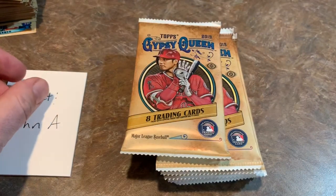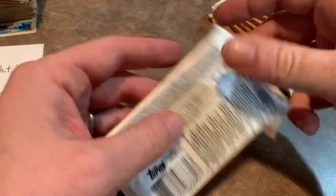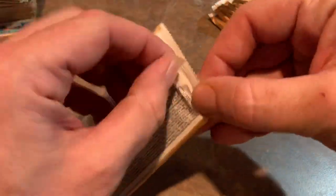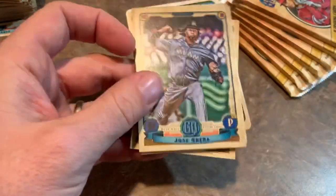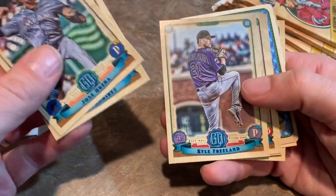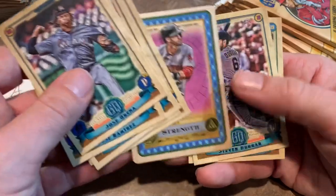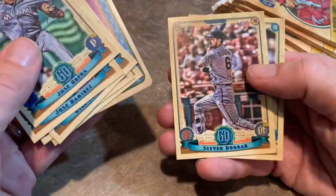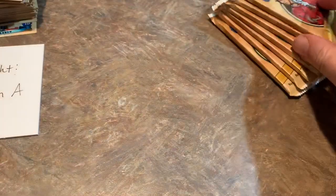Last side here — right-hand stack for John. I have three cases of Gypsy Queen on the way to me, should be here tomorrow. That'll be in our next case break — we might just do Gypsy Queen the entire time. These are pretty sweet cards. Kyle Freeland, Maikel Franco, Clayton Kershaw, there's our Strength Tarot of the Diamond card featuring JD Martinez, Steven Duggar, and Jose Altuve for John's first pack.